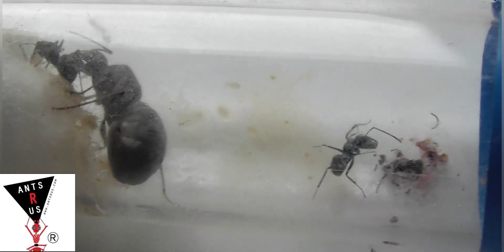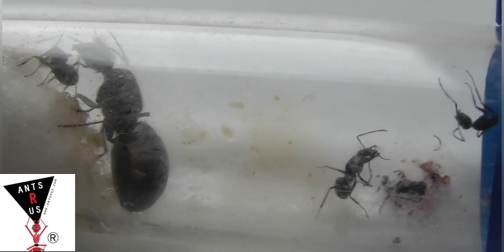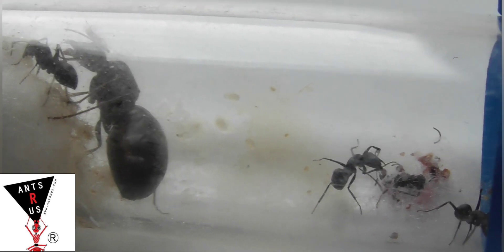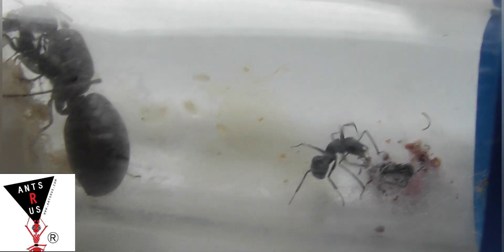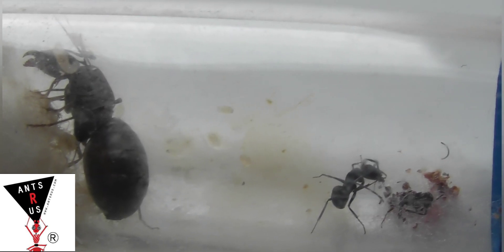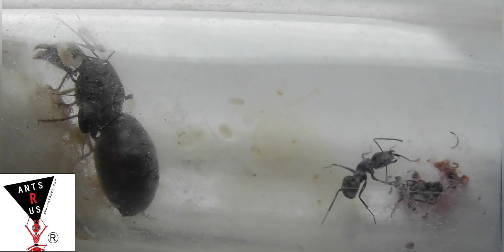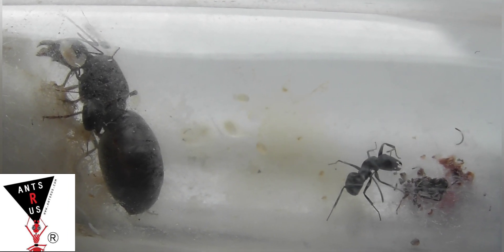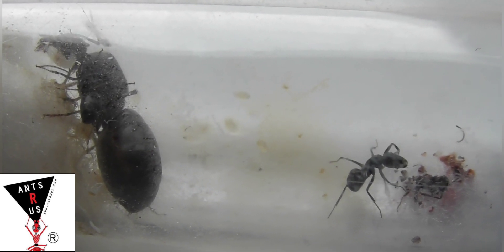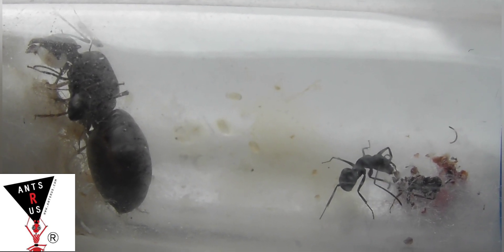I hope you like the video and I just want to say a thank you to Ants R Us for sending me this colony. I'm really happy with them — it's not a colony I'd usually go for but I'm pleasantly surprised. They make really good viewing because of their size, since most of my species are quite small. If you liked the video please remember to like and subscribe and hit the bell to stay up to date with all my latest videos. Thank you for watching.